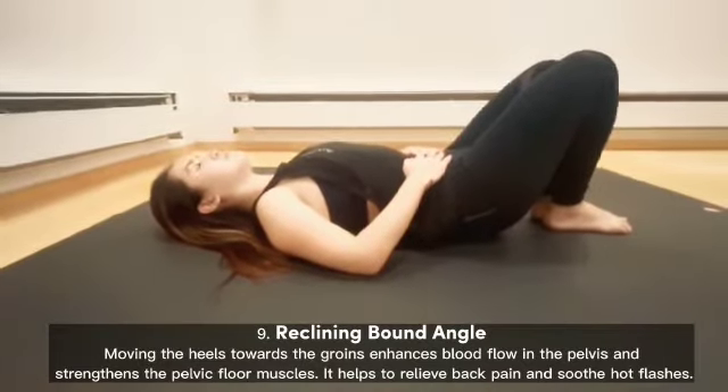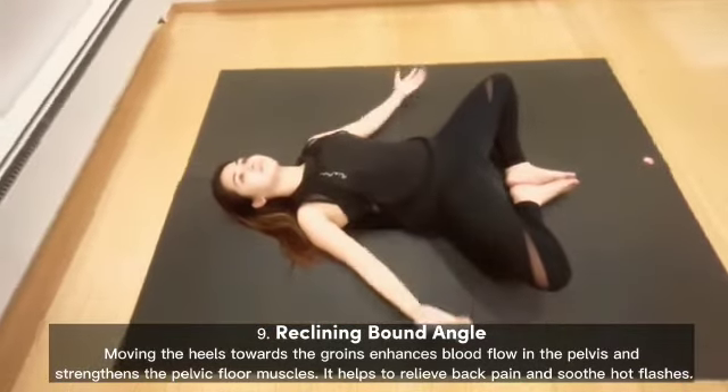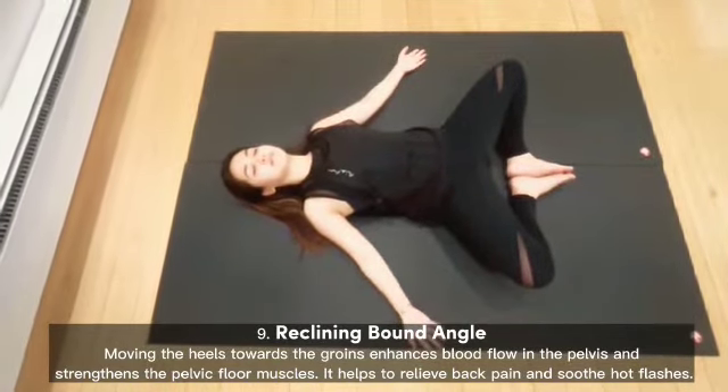Reclining Bound Angle: moving the heels towards the groins enhances blood flow in the pelvis and strengthens the pelvic floor muscles. It helps to relieve back pain and soothe hot flashes.